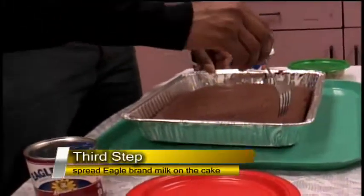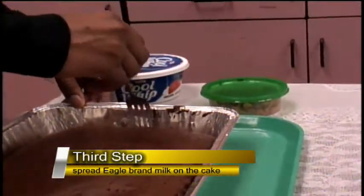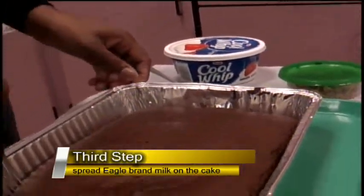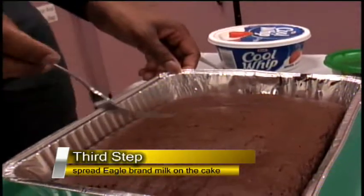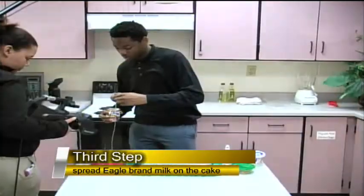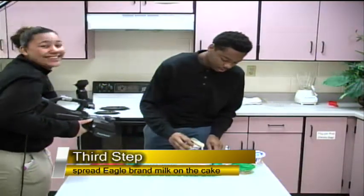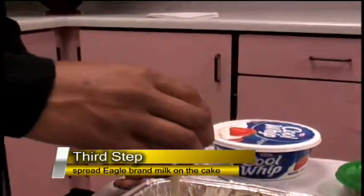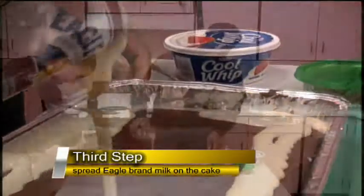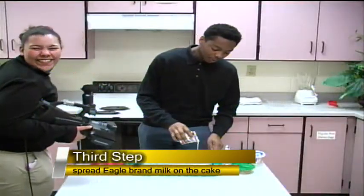Now you want to put a few holes in the top of your cake. That way when you pour the Eagle Brand milk on top of it, it gives the Eagle Brand milk enough room to seep down through the cake to give it that moist flavor that we're looking for. Now you want to take your Eagle Brand milk and pour it over the top of the cake.